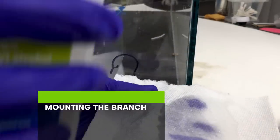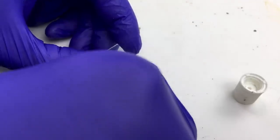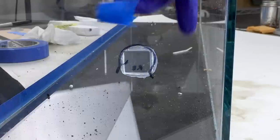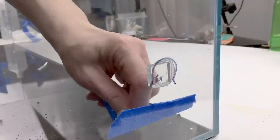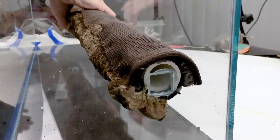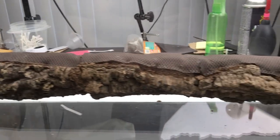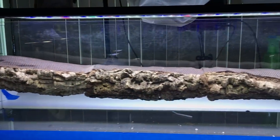First I wiped the inside of the glass with isopropyl alcohol to remove dirt and oils. Then I applied aquarium grade silicone to the glass peg and carefully stuck it in position by matching it to the sharpie marks on the glass. After making sure the peg was perfectly positioned, I used painter's tape to hold it in place while the silicone cured. After about a day I removed the tape and wiped the sharpie marks off with alcohol. Finally it was time to fit the branch in the tank over the mounting pegs — the branch slides right in and both ends fit perfectly flush against the glass. The entire mounting system is invisible when viewing the tank from the display side. I put the light on the tank for a better preview of how things would look later.